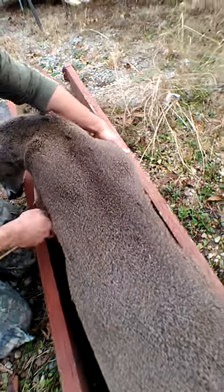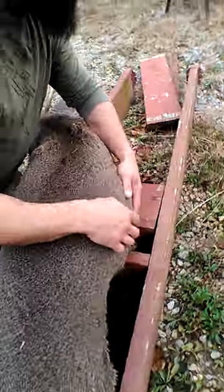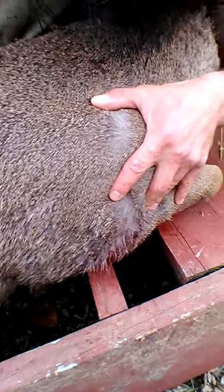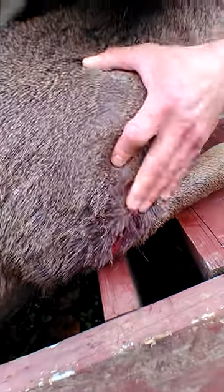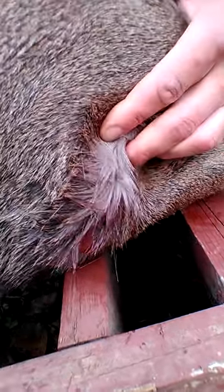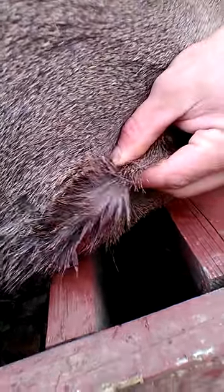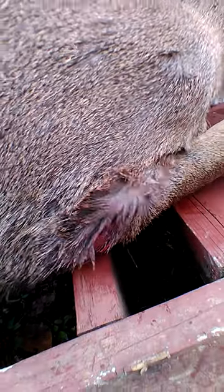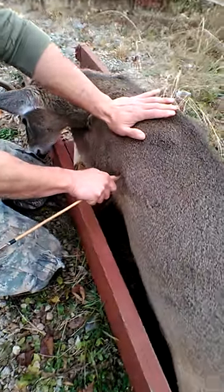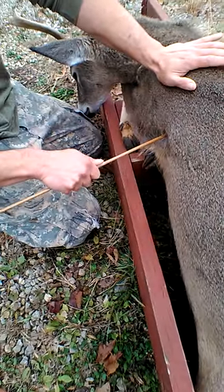It came out — it's wanting to come out the other side, guys. Come over here and look. You'll see the hole that I made when I killed him this morning. But here, you can see it right there, wanting to poke through. That's the arrow. I'll come over on this side and we'll pull it out and see how much penetration went in. Well, obviously it went clear, almost clear through.